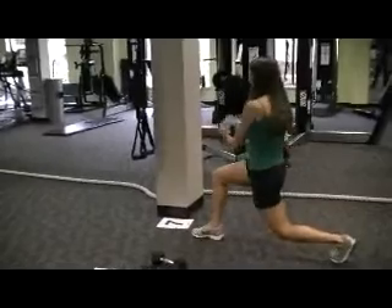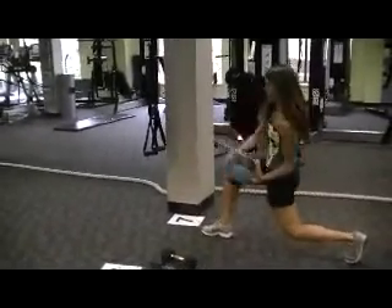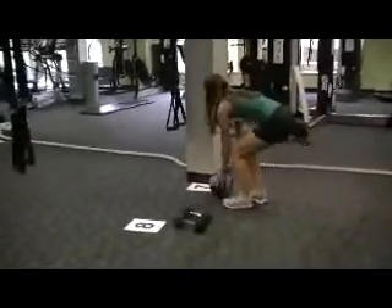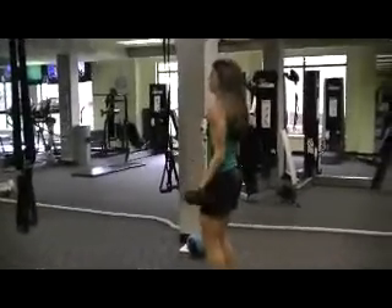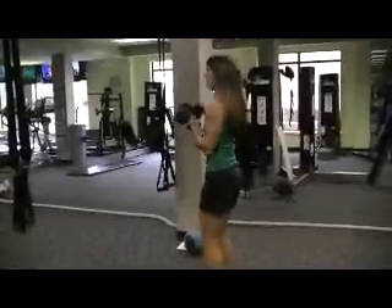On this one you actually want to dip — dip that ball to each hip. Halfway curls: halfway up for 15 seconds and then halfway down for 15 seconds.